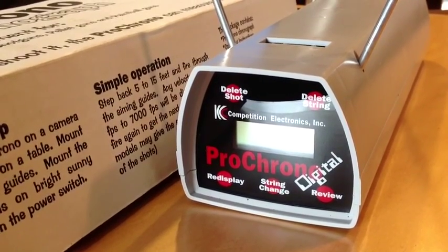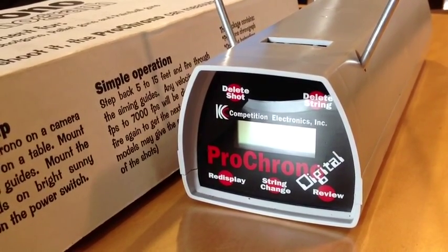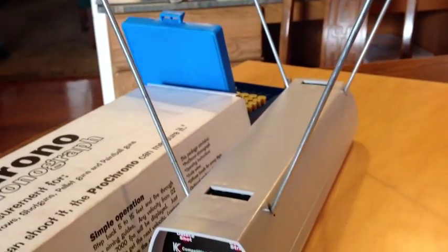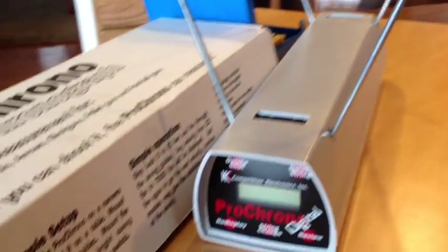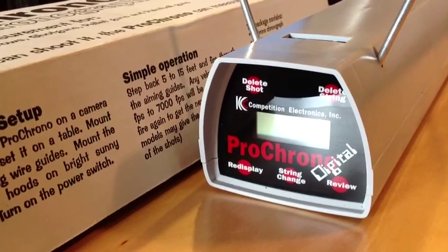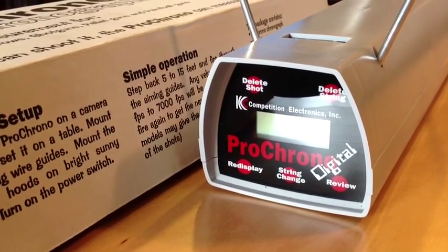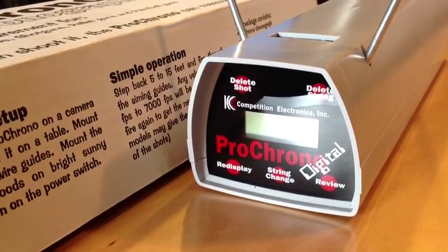Star number three is the chronograph — the Pro Chrono Digital Chronograph made by Competition Electronics. This unit is very simple to use and quick to set up; it takes about a minute. You don't even need to put the sky screens on on a hazy day, but if the sun is shining brightly the sky screens are very essential. Here's where the bullets go through and readings are taken. If you change strings, just push the string change key and you can review. Other models will calculate standard deviation, average, high and low — but if you like to calculate those yourself you don't really need those functions, and they cost more. This one cost about $70.